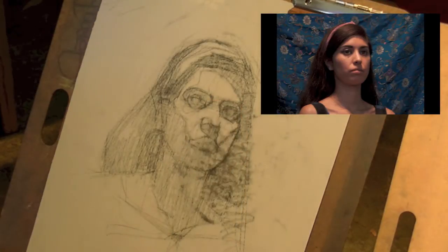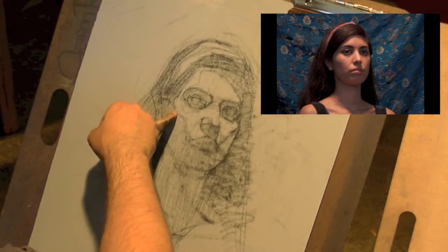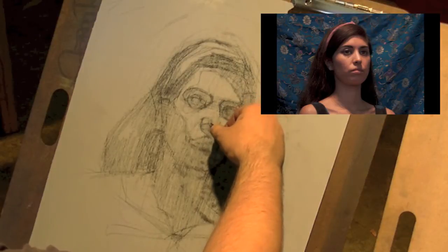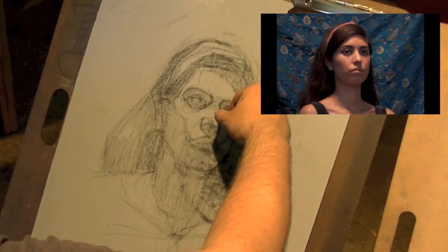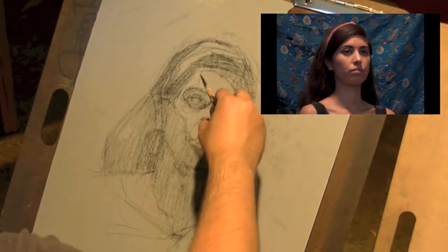Right on the nose I see that little highlight running across the edge of the nose. That's basically showing where your plane change is coming in from the front plane of the nose to the side plane of the nose, which is why I'll give that a reference. If you just randomly put down those highlights, you're going to lose clarity on the form in the end of the drawing.